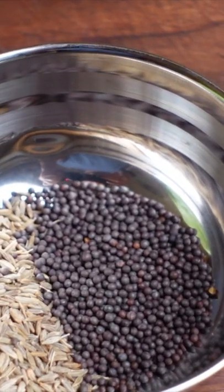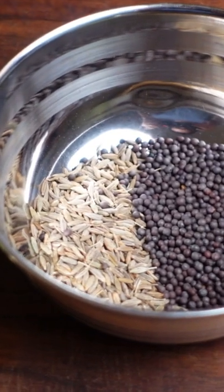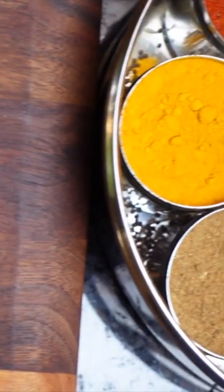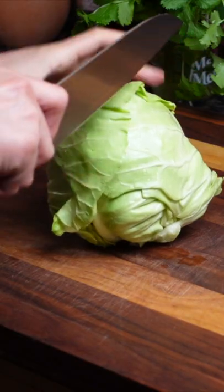To bring flavor to this dish, we're just using some black mustard seeds, about a teaspoon, and about a teaspoon of cumin seeds, half a teaspoon of turmeric, and a half a teaspoon of Kashmiri chili pepper. This recipe is so ridiculously easy to put together.